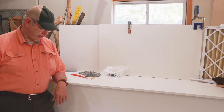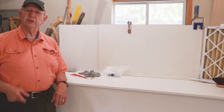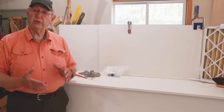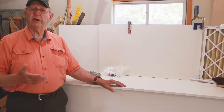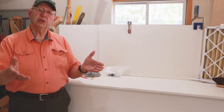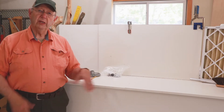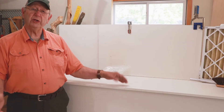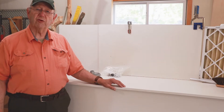It isn't very often these days that a person's going to need to build his own Susan, but it happens. It could come to the point where you want to make a Susan just because you want to do it — you want to make it out of your own wood, you want it to look just like you want it, or you have a place where a Susan doesn't fit anything available on the market. This video is about how you go about building your own Lazy Susan and the hardware you would use for that.